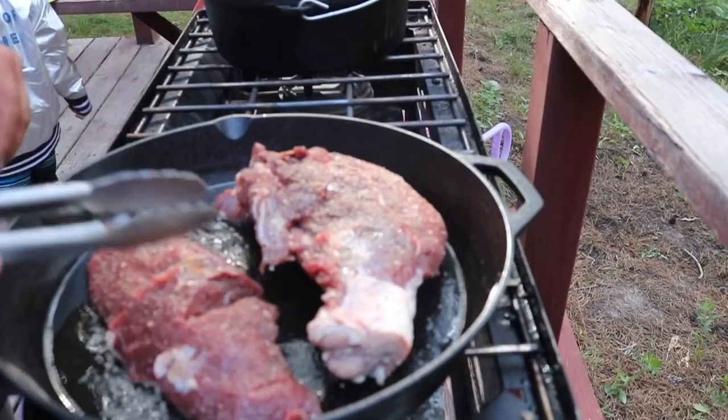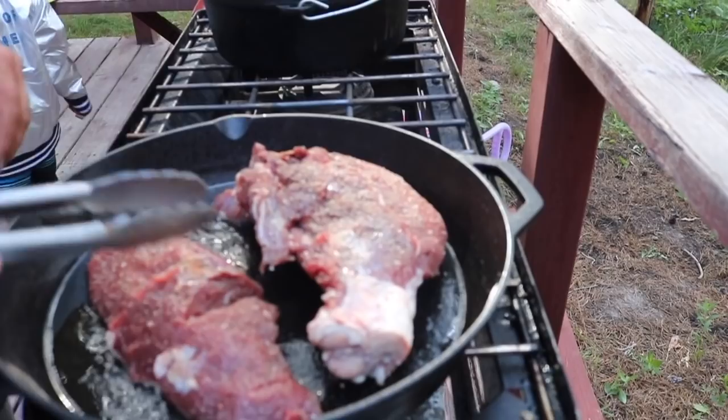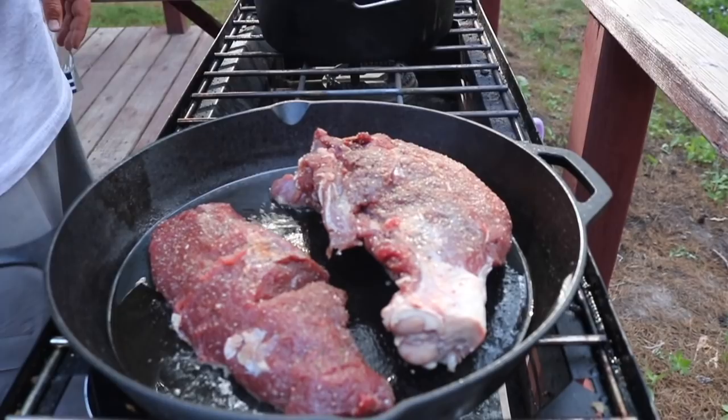It's gonna take around an hour and a half to two hours on low heat. Keep all those juices in once you have that crust on there. It's been on about a minute, a minute and a half — we're gonna flip them. You can see there's a nice crust on that.